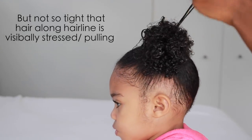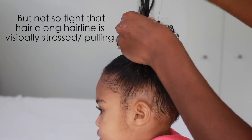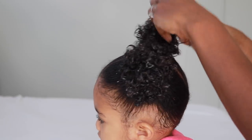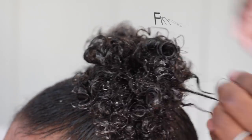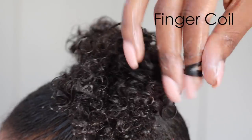Make sure the ponytail is tight enough so that the hair is still flat and not poofy, but not so tight that you can actually see the tension along the hairline. You really want to be sure, especially with toddler and baby hair, you have little to no tension along the hairline.